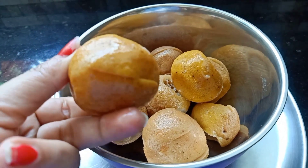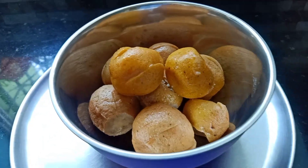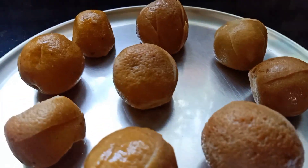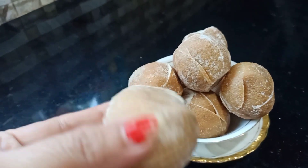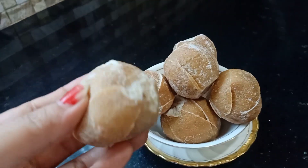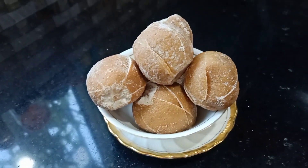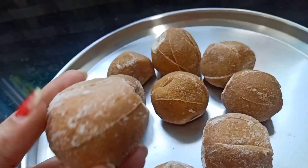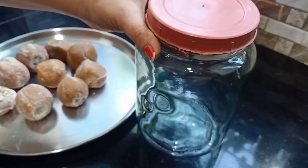This is the first thing that we have to do with the food. We have to make a plate for 2 days. We have to make a plate for 3 days and for 3 days. We have to make a plate for 2 days.